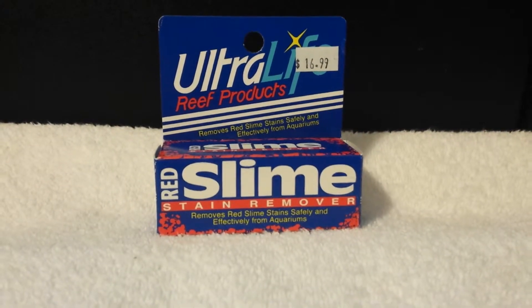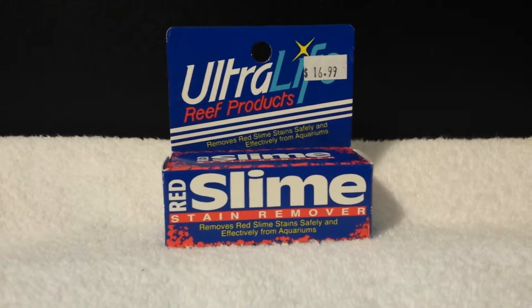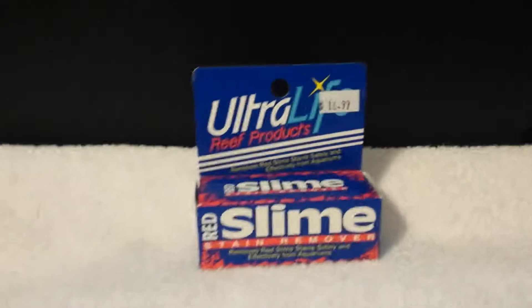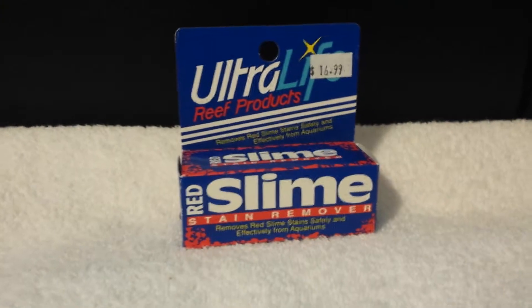Hey guys, I'm going to be doing a review on Ultralife Reef Products red slime stain remover. I'll show you the tank now, and then in a couple days I'll show you what it looks like.